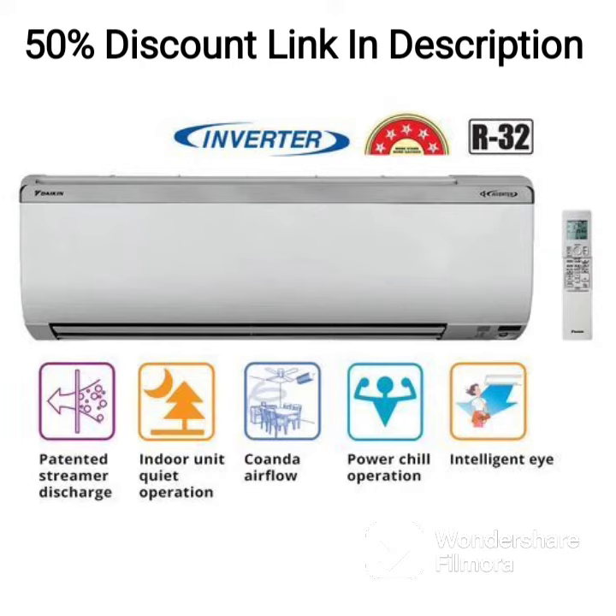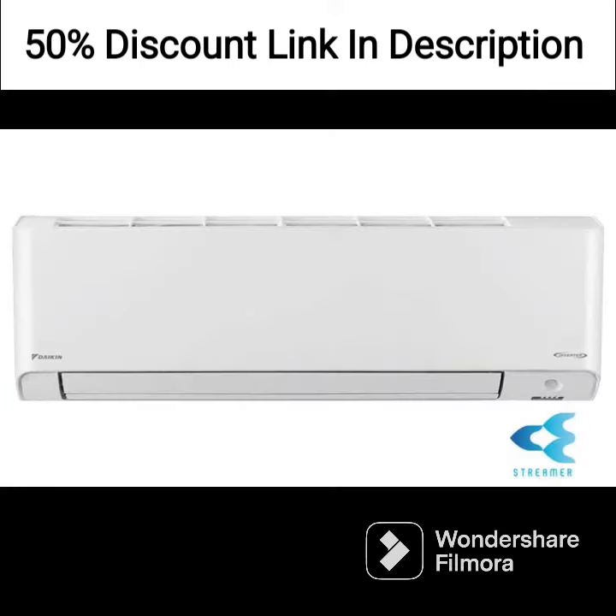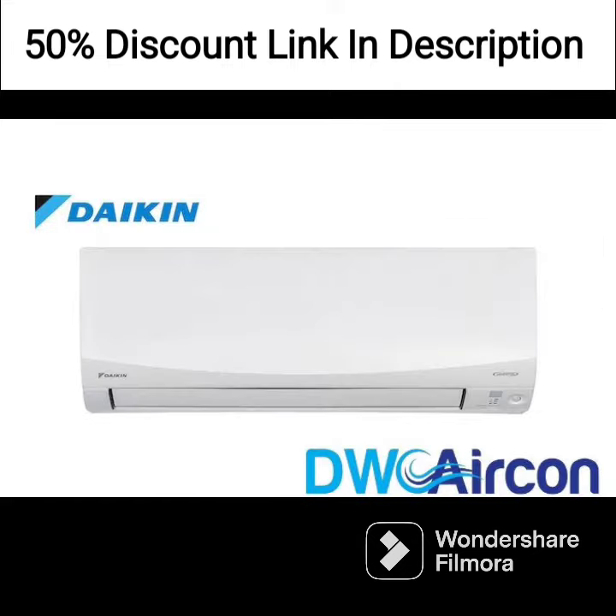Installation is easy and hassle-free, with clear instructions provided in the manual. The outdoor unit is also designed to be durable and weather-resistant, ensuring that it will last for many years.